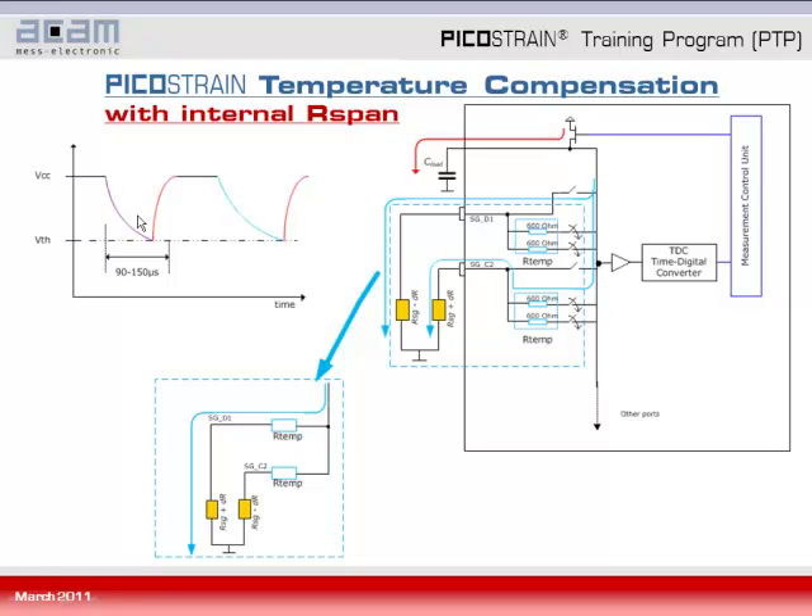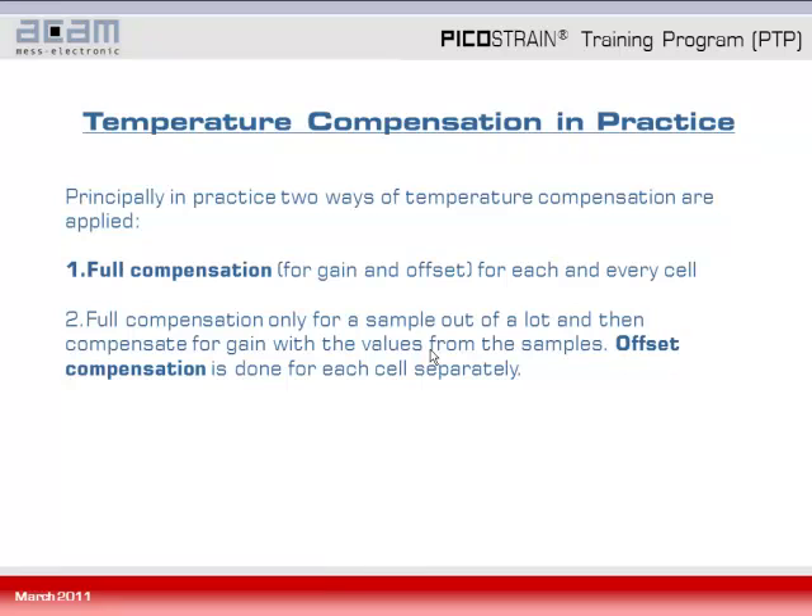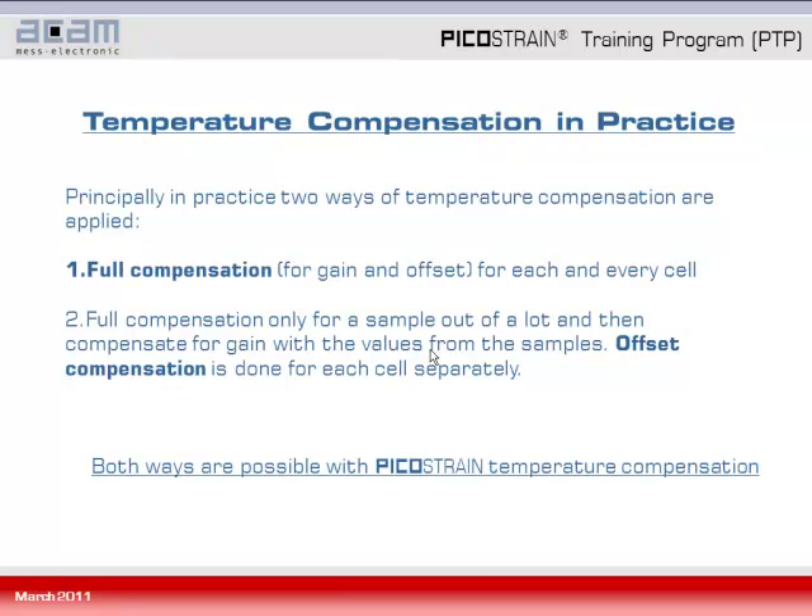By comparing the two discharging times we can draw conclusions about the temperature. This is basically how temperature compensation with Picostrain in PS09 works internally. In practice, there are two ways of temperature compensation: the first is full compensation where gain and offset drift are compensated for each and every load cell; the second is to take only a sample from a lot, perform full compensation on the sample, and apply the obtained values for correcting gain across the rest of the lot while doing only offset compensation for each cell individually.